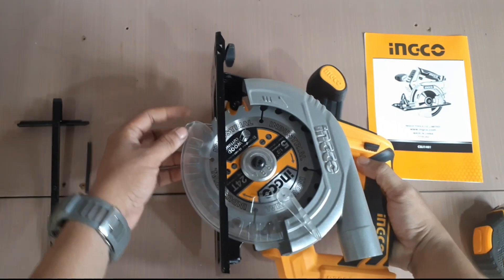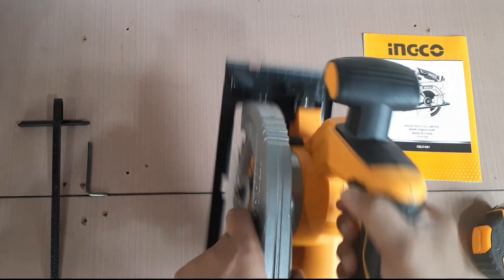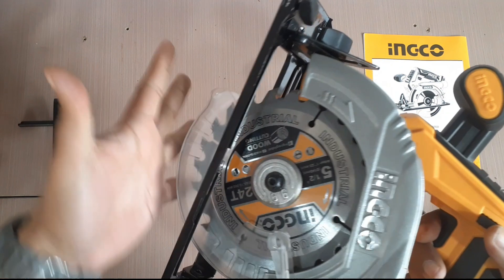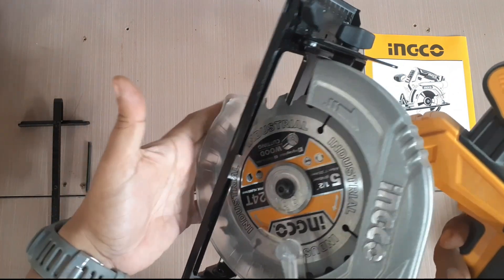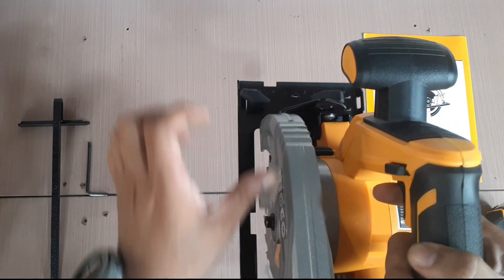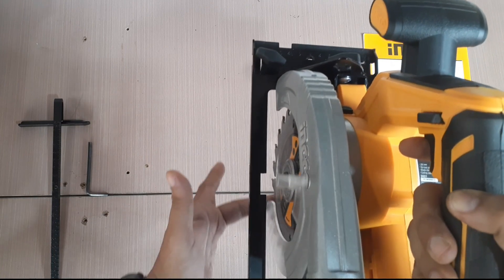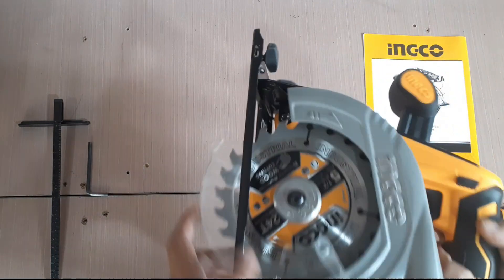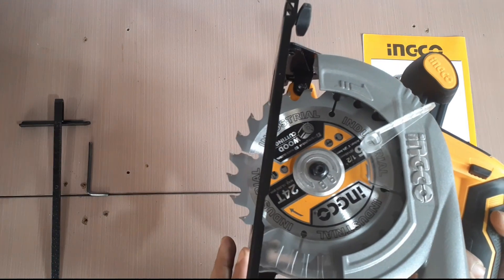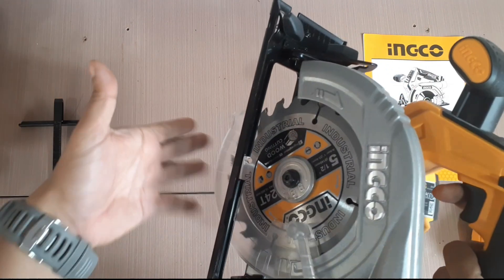And also, this is yung kanyang blade guard. So, habang umiikot ito, hindi natin maka-accidenting malagi yung kamay natin dyan. Pag nilapag lang natin ito at tsaka natin gagamitin, tsaka lang lalabas yung blade guard — like that. So hindi natin aksidenteng mahahawakan yung blade.